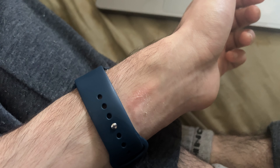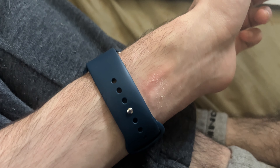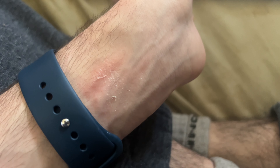Welcome everyone. I've been wearing the Apple Watch on my wrist every day for about two weeks now. And yeah, you can see on my hands here — first of all, there's a lot of red.